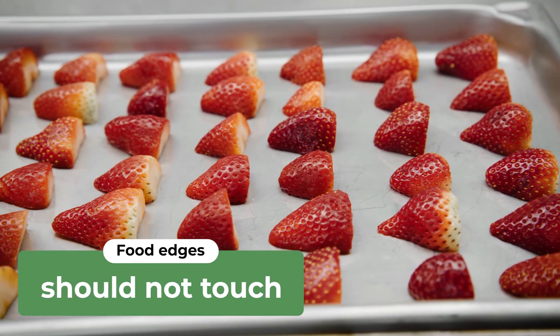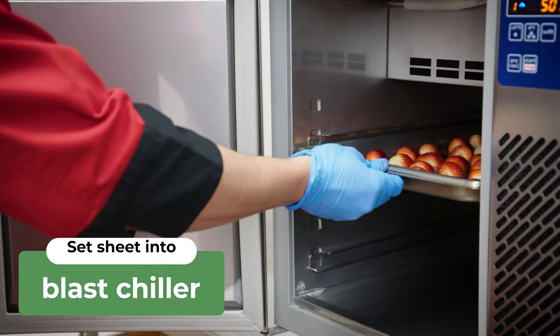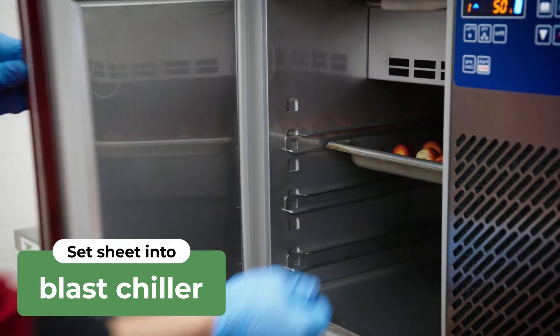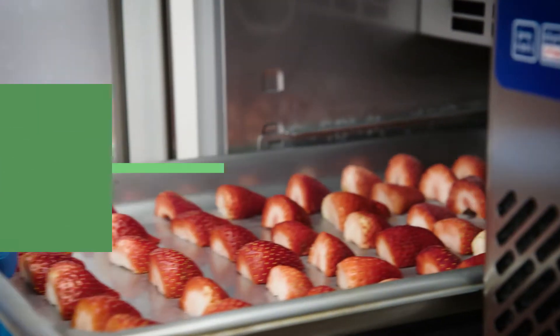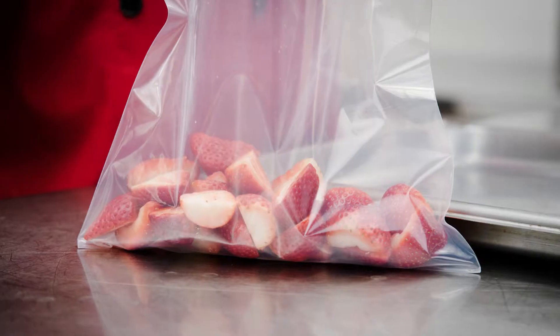Remember to ensure that their edges don't touch to prevent sticking. Now set the sheet in the Blast Chiller, IQF freezer, or regular freezer. Once frozen, remove the food from the sheet pan and place in a freezer-safe container or bag.